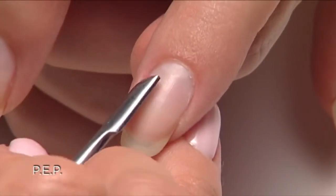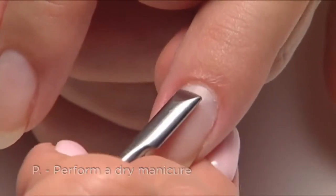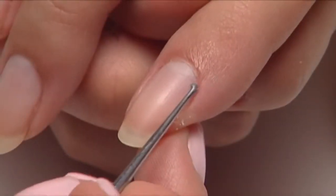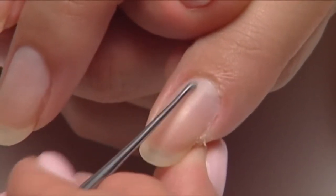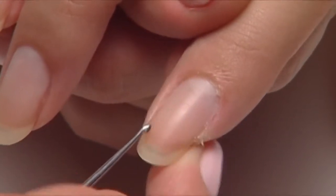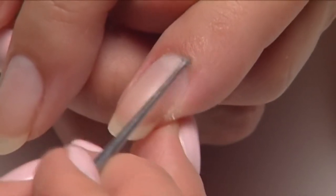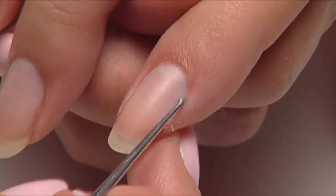We start with a quick PEP — perform a dry manicure. Start with the pusher to find the cuticle, followed by the curette to remove it. For great adhesion it's best to remove cuticle without any cuticle remover on most clients. However, if you feel you need to use cuticle remover, be sure to thoroughly cleanse it from the nail with soap and water.